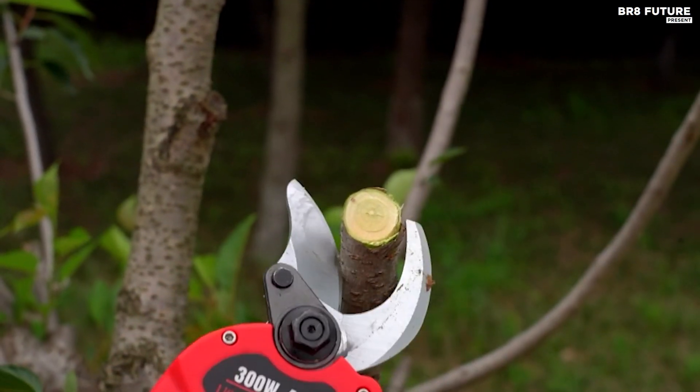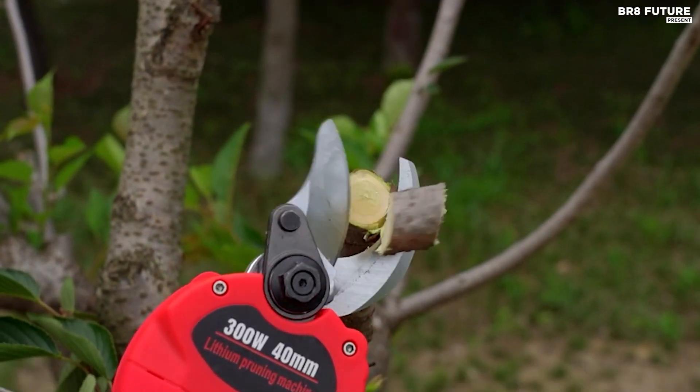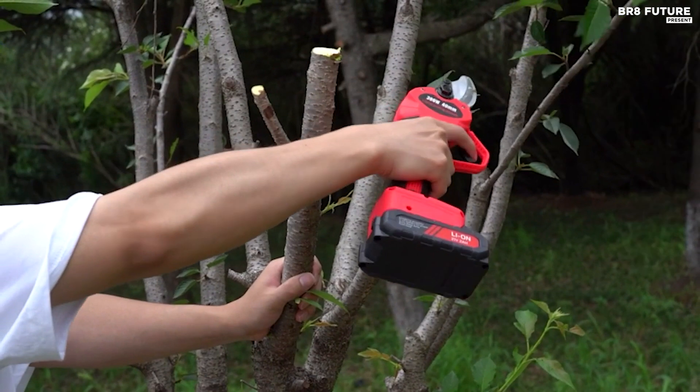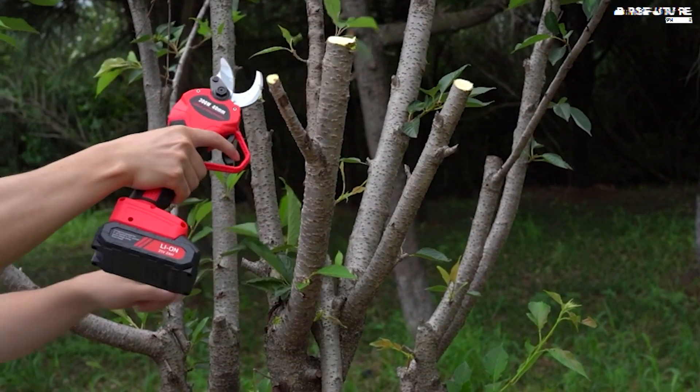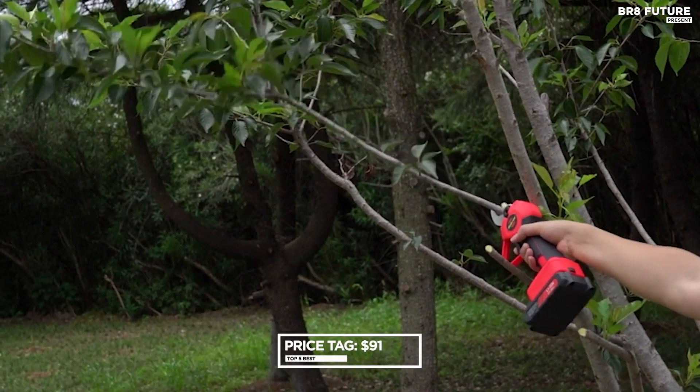Revolutionizing pruning practices, this electric shear boasts 8 to 10 times the efficiency of manual shears, requiring only a simple click to tackle thick branches. Lightweight at less than 2 pounds, it's suitable for users of all ages and genders, priced at a reasonable $91 US dollars.